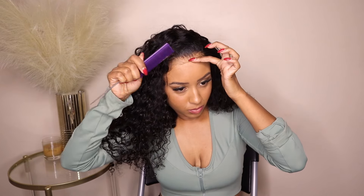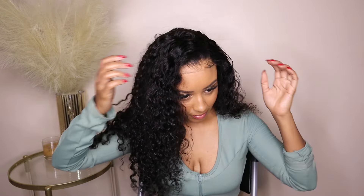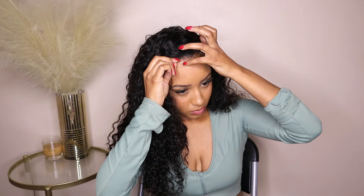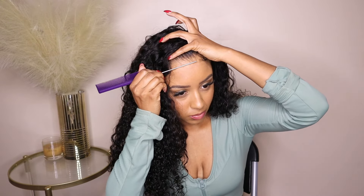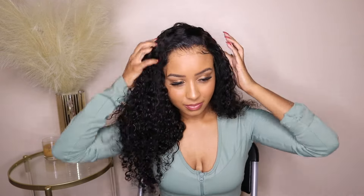I didn't use too much even holding spray — I didn't want any crustiness or residue. Because this lace was super transparent I sprayed a little bit less. You'll see the lace lifts just slightly, but that's because I haven't put my melting band on yet. Once I put that melting band on and use a little bit of my go glueless to mold back my hair, this lace isn't moving.